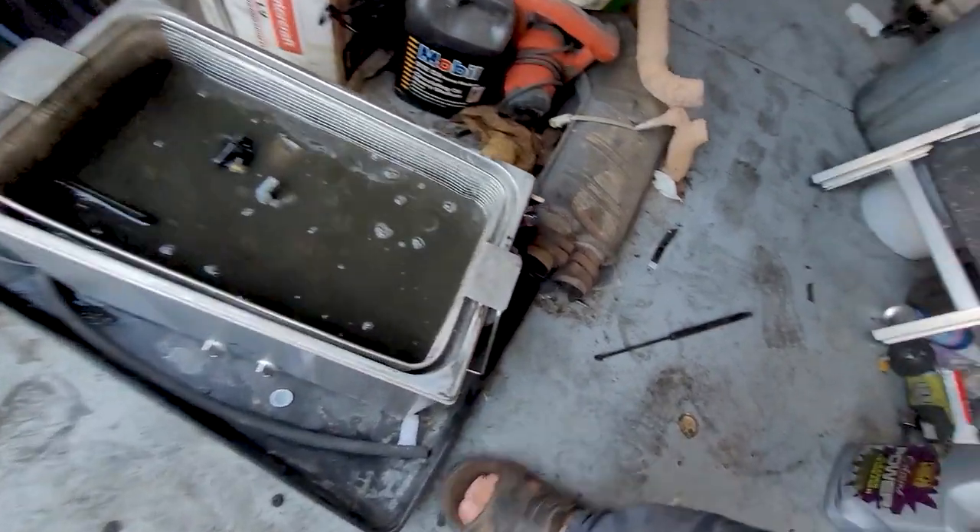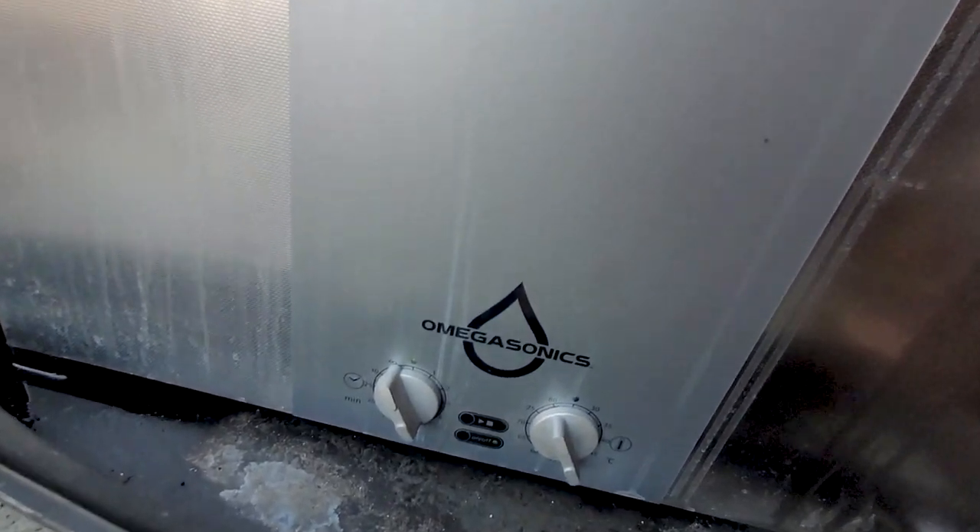That thing's magical — you guys need one, it cleans really well. The 7950 Omega Solage at 80 degrees centigrade with ultrasonics.